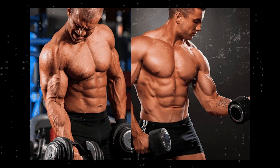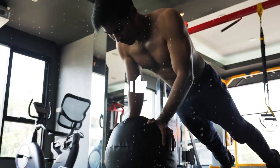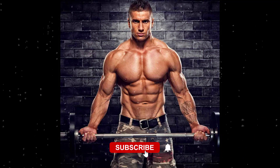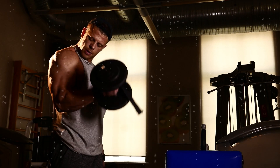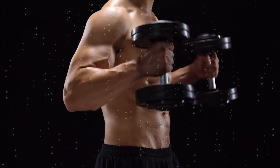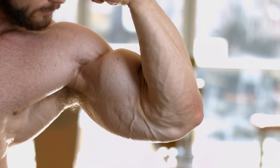There you have it, warriors — Shred, Sweat, Succeed. Remember, consistency is the key to success. If you found this workout routine helpful, don't forget to give it a thumbs up, subscribe for more fitness content, and hit that notification bell so you never miss a powerful workout session. Let's sculpt those dream bodies together. Until next time, stay fit, stay fierce, and keep conquering those goals.